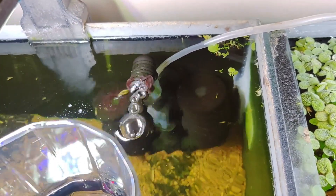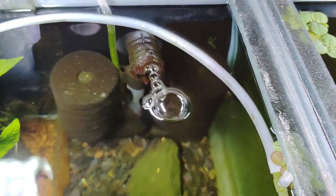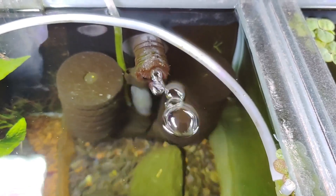Sponge filters: rinse sponge filters in dechlorinated water once a month or as needed to remove debris and prevent plugging.